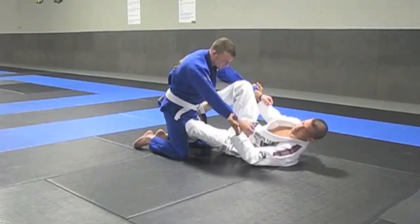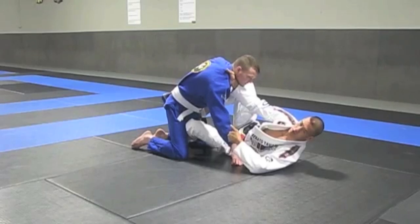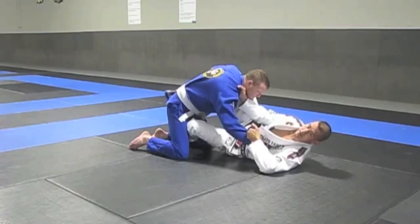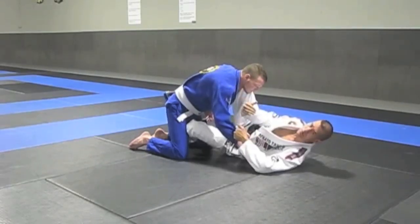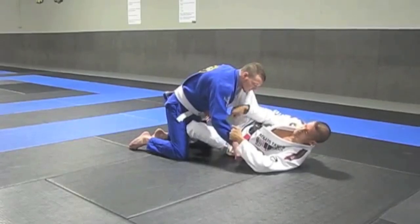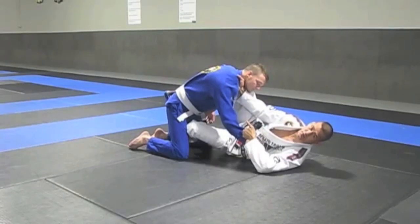I personally like the sleeve control and the collar control, with my heel on the hip. From the sleeve and collar control, I'm pulling him towards my knee, keeping pressure on his shoulder. Now the three points of control — that's why I call it the 9-3-93 guard. The legs are shaped like a 9, and the legs are controlling — that's one point of control. Sleeve control is two, and collar control is three. So: 9-3.